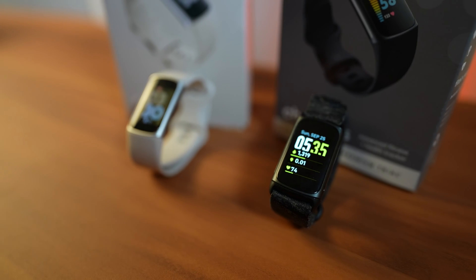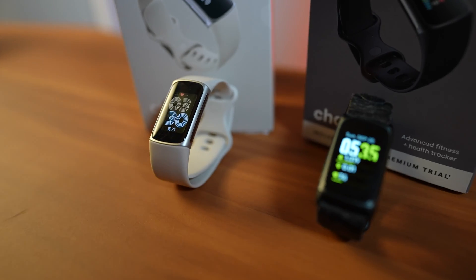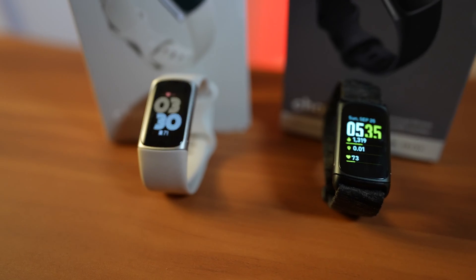Battery life — they're pretty much exactly the same, and they even use the same charger. So you're not going to see any difference as far as battery life is concerned.